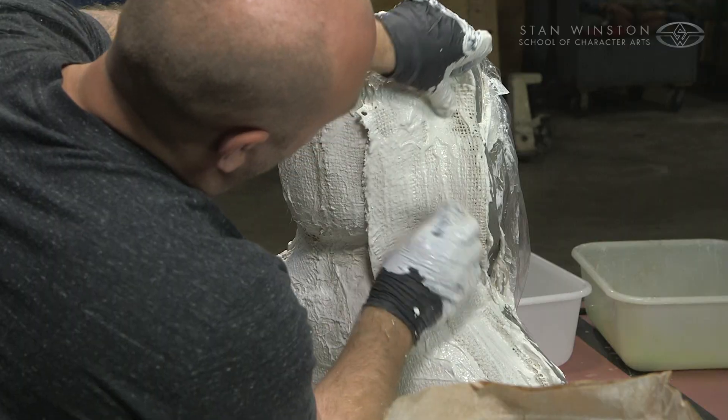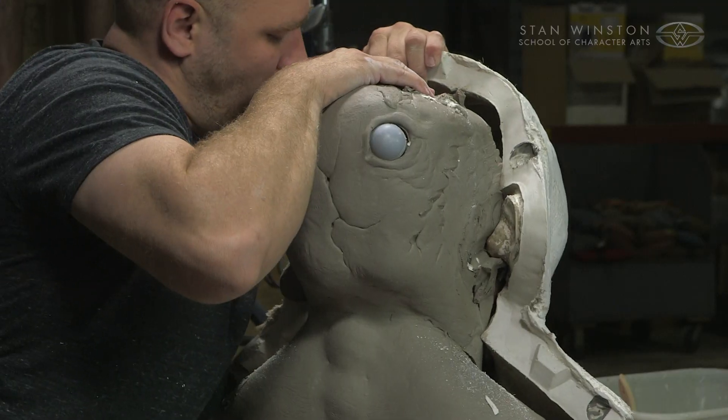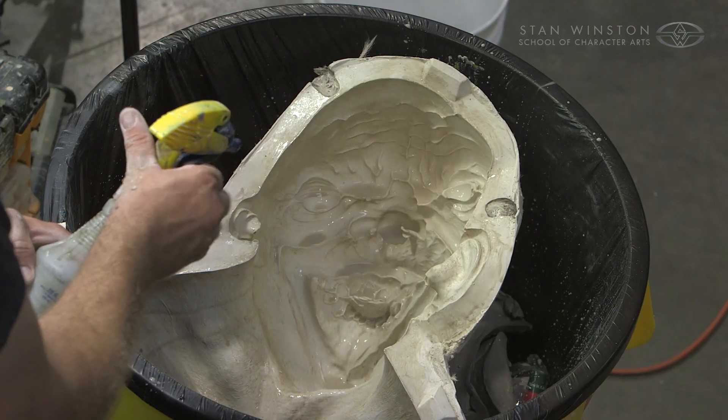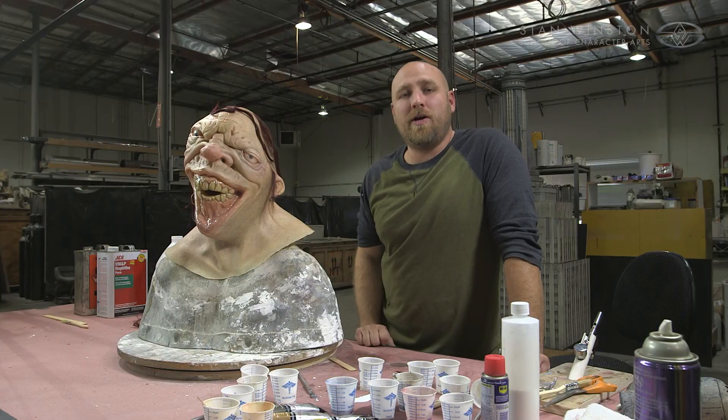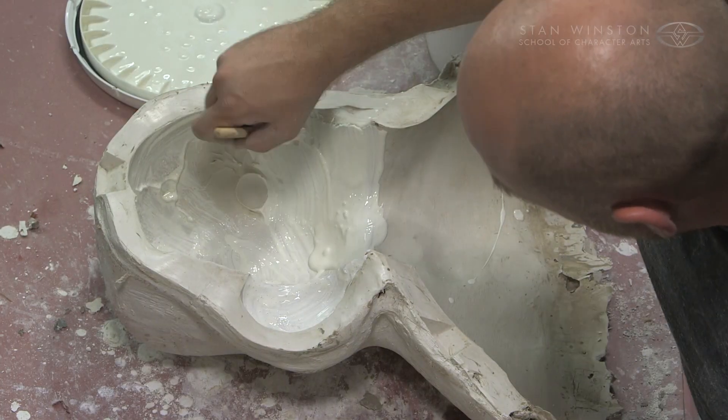For those of you who have never made a mold before, this is going to be the rough and pretty quick but assured way to show you exactly what you need to do to make sure your piece comes out. And for the pros out there, I'm going to show you how to utilize your time most effectively and really jam on something if you're in a rush.